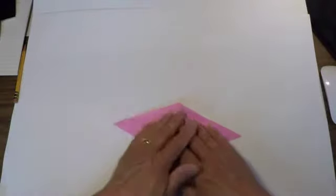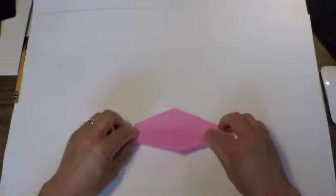Turn it over and fold everything in half.